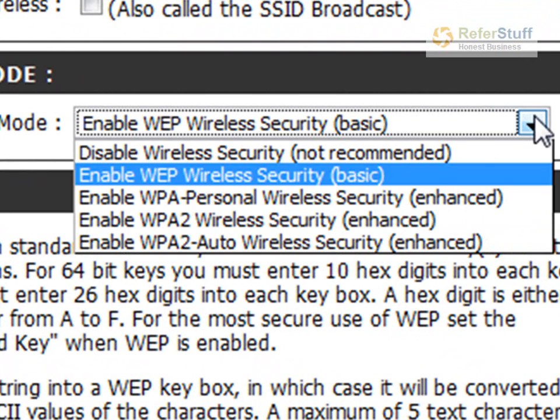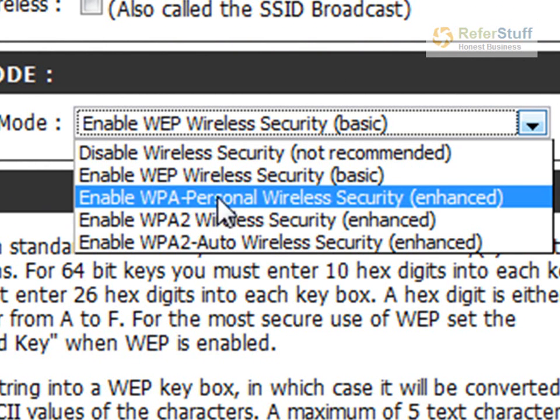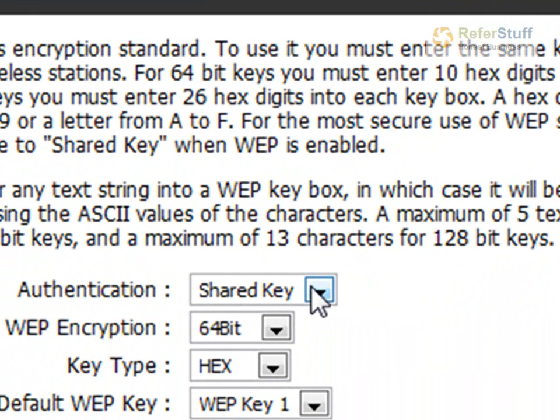You have many different options — you can always disable it. You have WEP and WPA, but for now let's just use the WEP wireless setting, which is the basic option. So you click on that. On the bottom, click on the Shared Key — that's important. Click on the Shared Key.